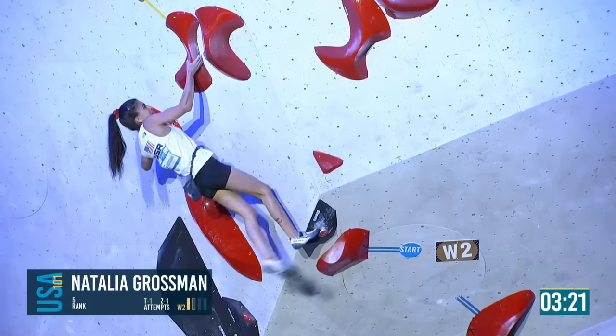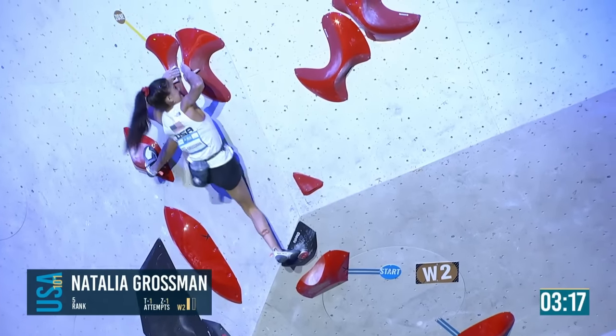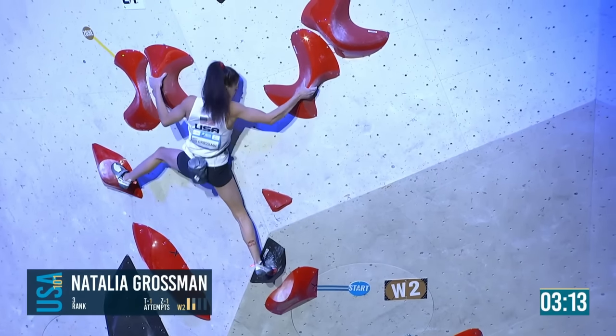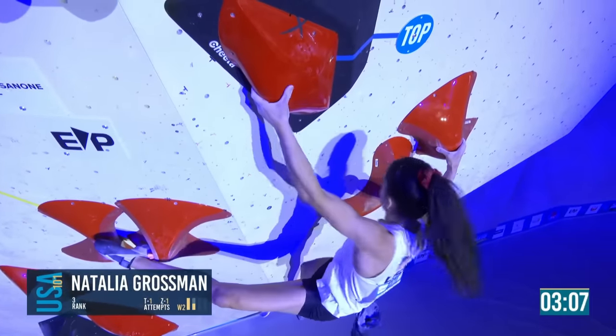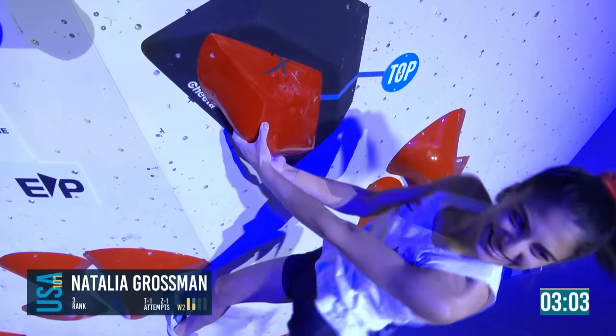Right into the elevator door — matches, so far in control. First slap, gets the heel — good sound there. And another flash, easy. Well, that jumps her back up to the top of the leaderboard.